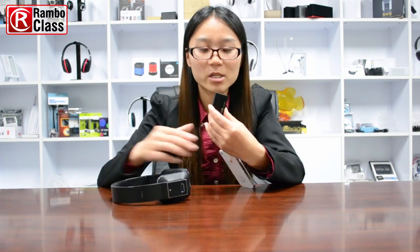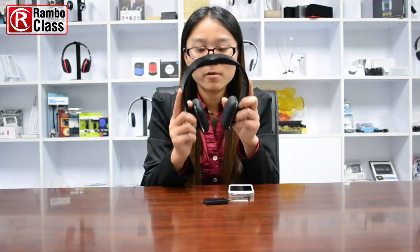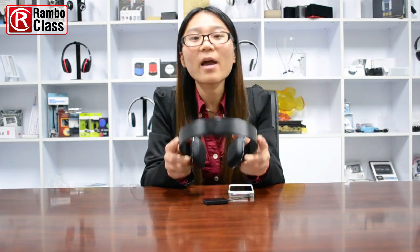When they're paired, you can see only the blue light. And then you can enjoy the TV show via the Bluetooth stereo headset without disturbing your families.